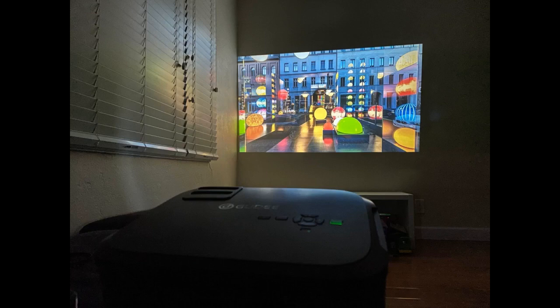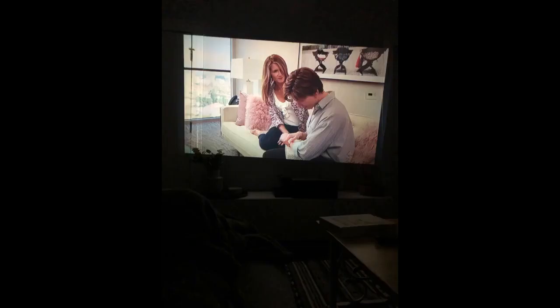The picture quality really impressed me but I was most impressed by the sound. There is no need to worry about external speakers — the speakers sound amazing. It projects the sound to a point where you almost forget it's only coming from the projector.